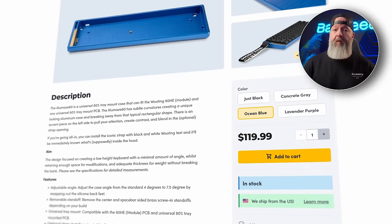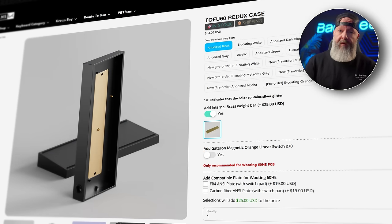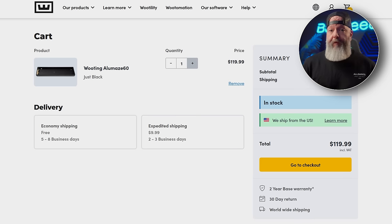At first glance, these look pricey at $119.99, especially when you compare them to the KBD Redux case, which is $59 plus an extra $25 for the internal brass weight, which is a must in my opinion. But shipping from KBD to the States is a beast at $25 flat. So after shipping and taxes, it comes to just about $115. And if you're in the States, shipping from Wooting is free for standard shipping or $9.99 for expedited. They're also offering a one-time 15% discount on the case if you already own a Wooting 60 HE, or a 25% discount if you buy it at the same time you buy the new module.